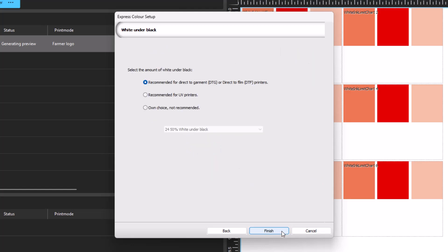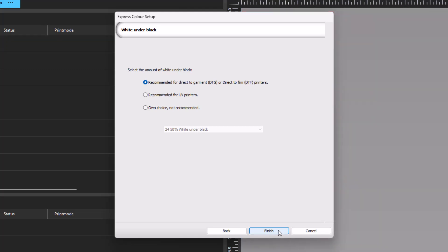You are now in the final dialog, where you set the white under black. You have three options. The first option is the recommended settings established for DTF and DTG printers. The second option is best for UV printers, and the third option allows you to set your own custom settings, though it is not recommended since the first two options are based on many years of development. After deciding on the amount of white under black, click Finish.